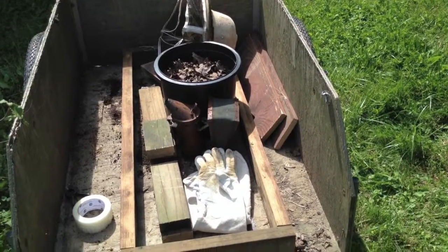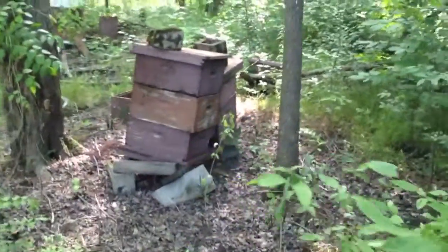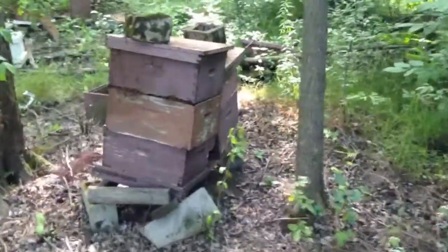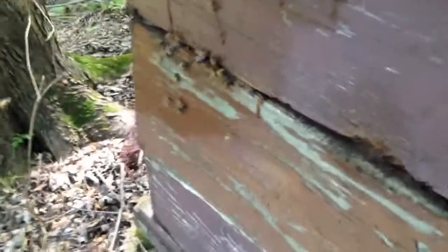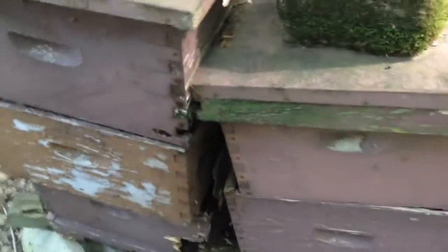We're going out to fix a broken beehive stand. Here's the beehive we need to help. It's pretty warm. I'm walking right through their flight path here. Here they are coming and going. This is an old, old hive. If we look down here, there's like a giant hole in the bottom of the hive, and the base is falling down.